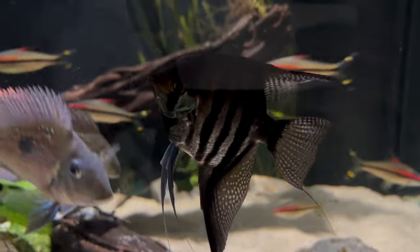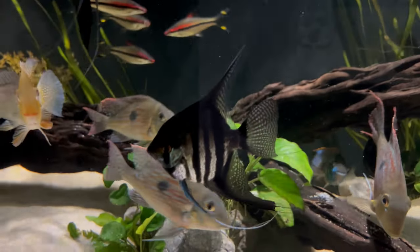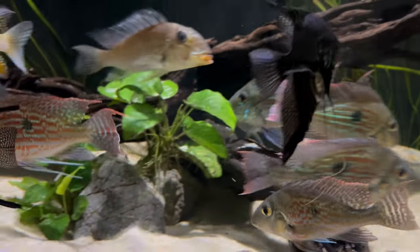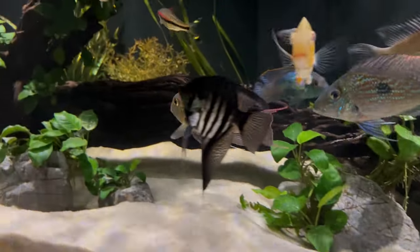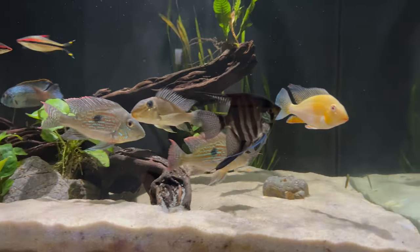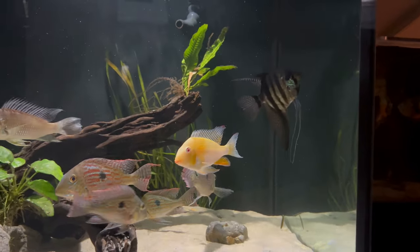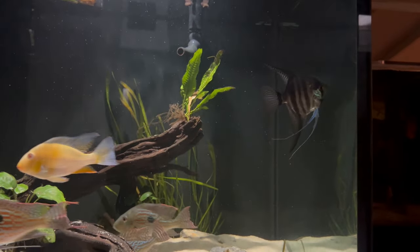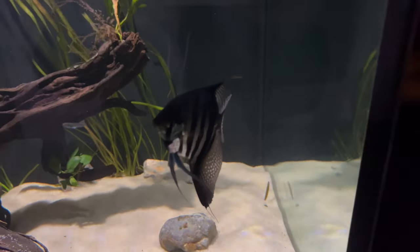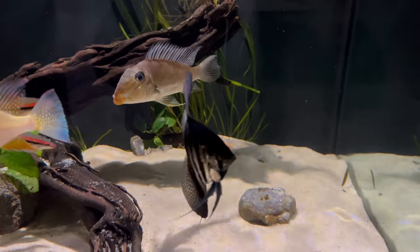I would consider the angelfish to be on the peaceful end, especially compared to other cichlids, but others have said they can be very aggressive. I've never had that myself, but I can see that happening if they're in too small of a tank or if they're breeding and protecting their eggs or fry. If your temperatures are too high, your angelfish are breeding, or your tank is too small, you could run into more semi-aggressive to aggressive behavior. But if you have a 55-gallon tank that isn't overstocked, you can do a really cool community tank with angelfish.